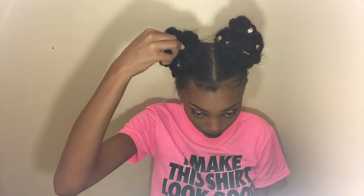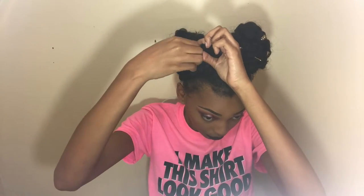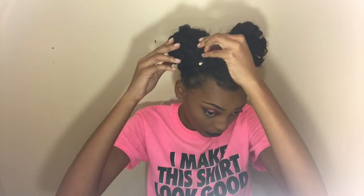Make sure you secure your hair with bobby pins so that it doesn't fall. Then I'm going to go in and stick the little crown jewels on my hair just to get that little gold effect. I love sticking those little things on my hair — they just add so much spunk.